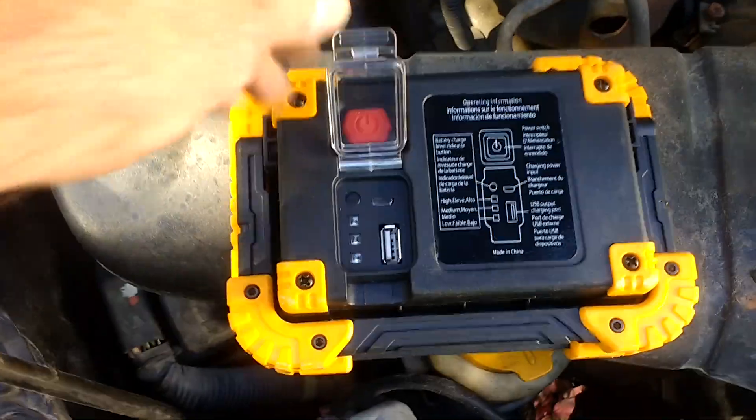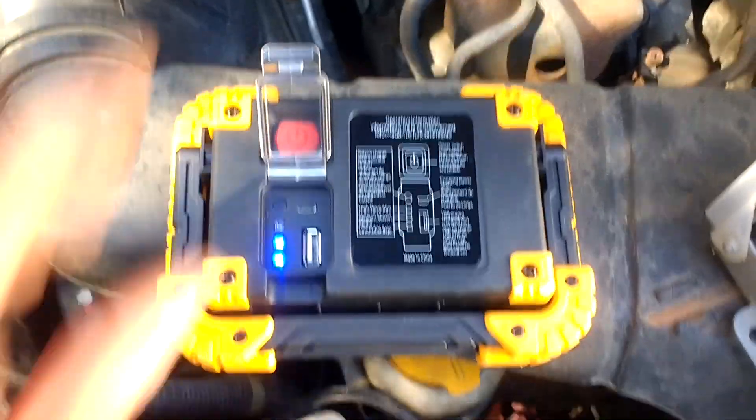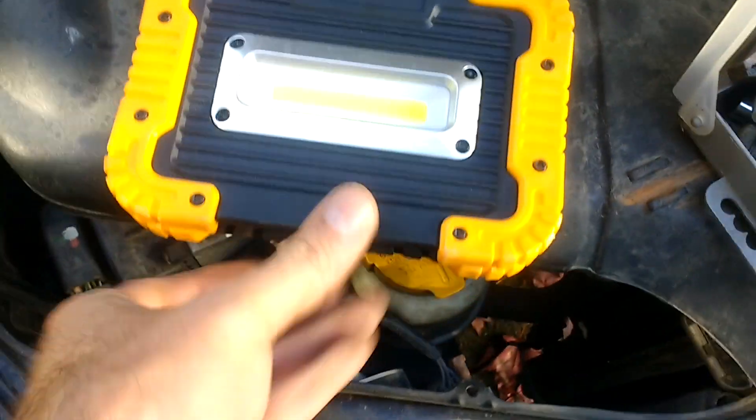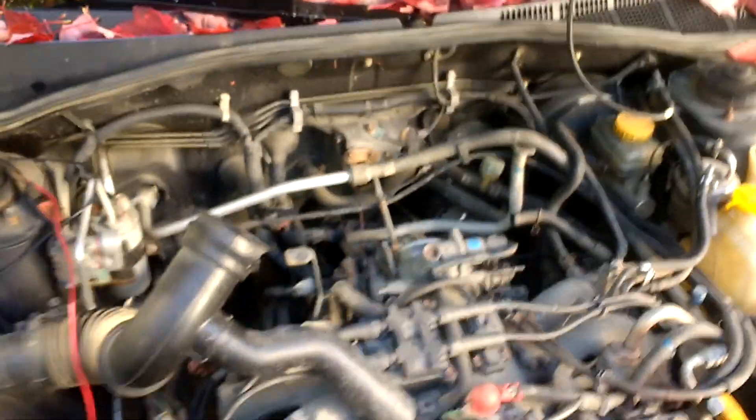All right, good enough. Time to put this Subaru back together — look at it, oh it's all yuck.